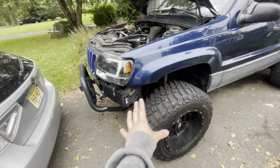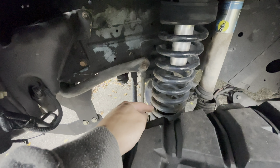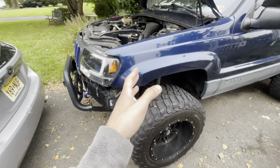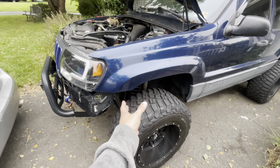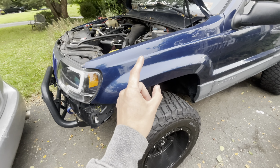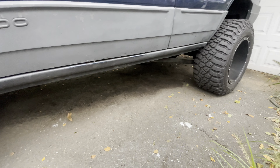Number three is rust. Starting at the front - on any Dana 30 axle, the spring perch on the axle down below likes to rot out. I currently have three-inch exhaust pipe welded in there as my spring perch. You typically find this when you decide to do a lift kit, at the worst possible time when you already have all this work to do. The good news is Iron Rock Off-Road makes a spring perch repair kit for about $55.